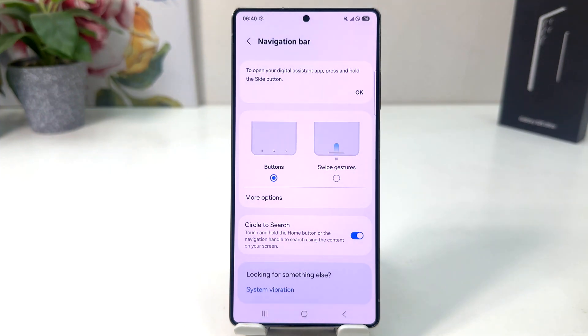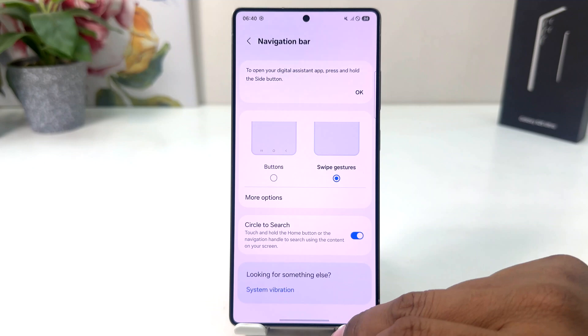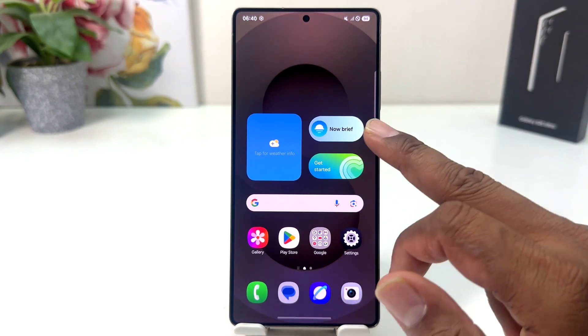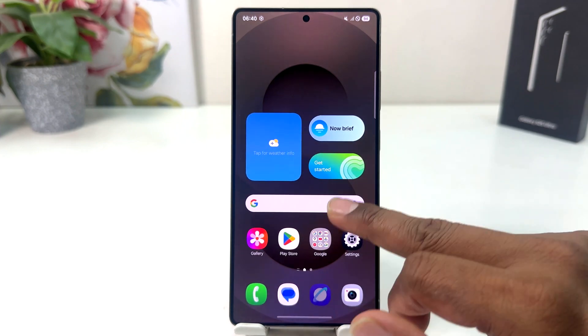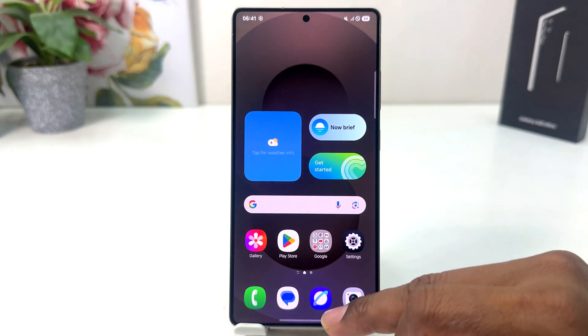From here, if you decide to hide the navigation bar, you can click Swipe Gestures tool, and you can see now my phone has successfully hidden the navigation bar. In this simple way you can easily hide the navigation bar in your Samsung Galaxy S25 Ultra.